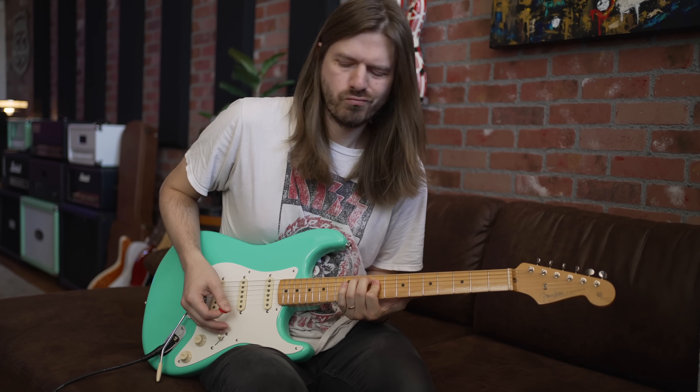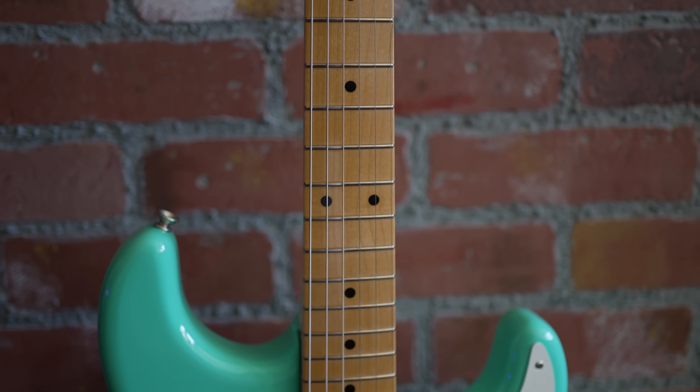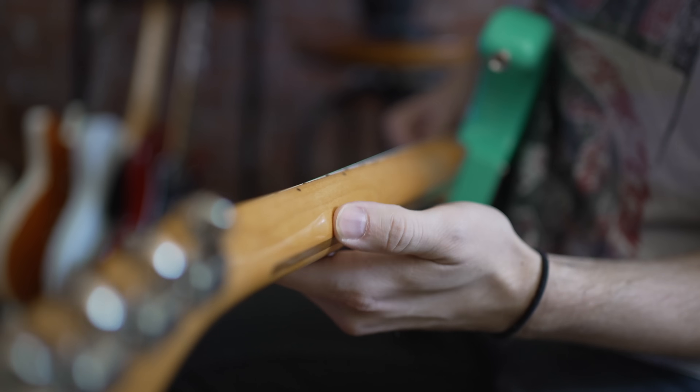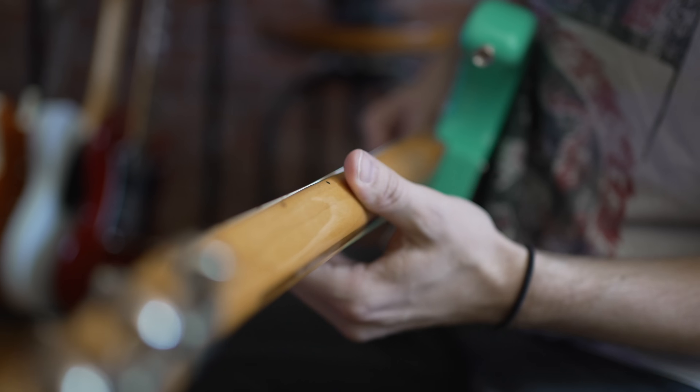Let's hit you with the specs on the guitar real quick. It's a '57, so it's got a lot of those old school specs — 7.25 radius, which I personally really like. Total standout feature here: the soft V-neck. I love these necks so much. My Esquire has one just like this, and I kind of just wish that all Strats had these.